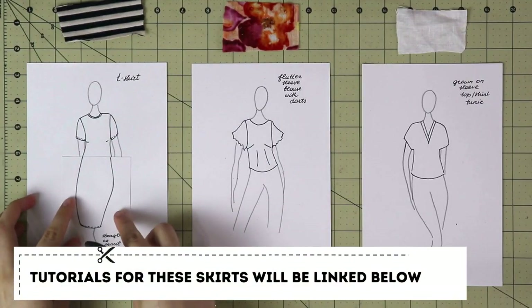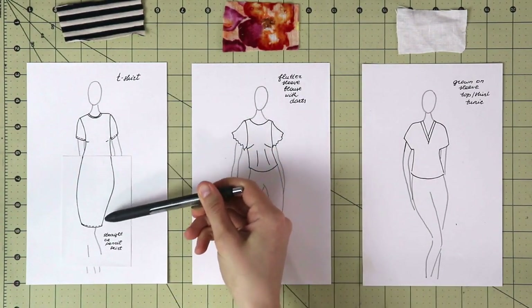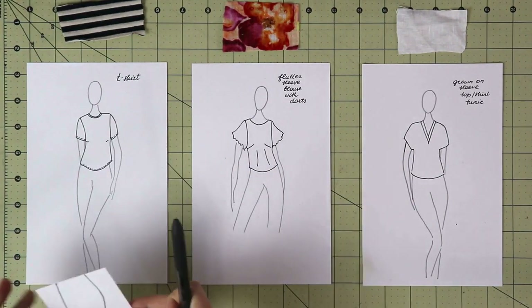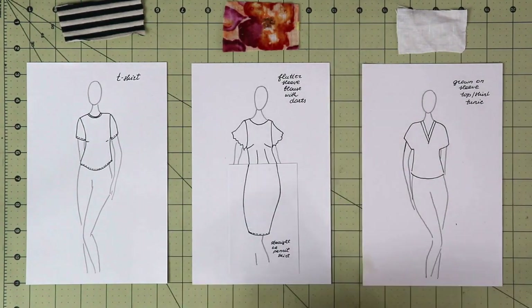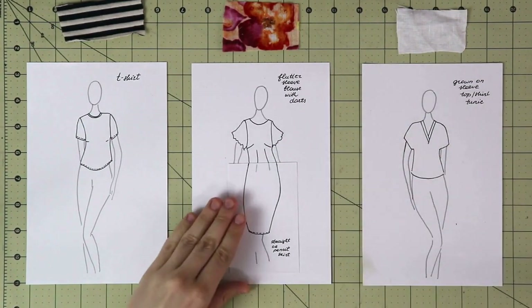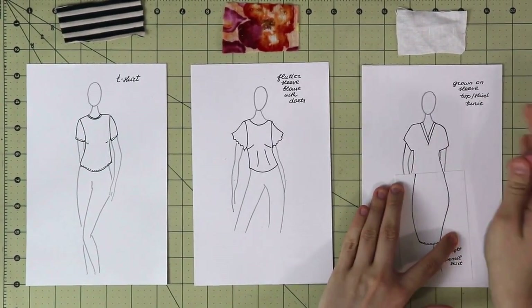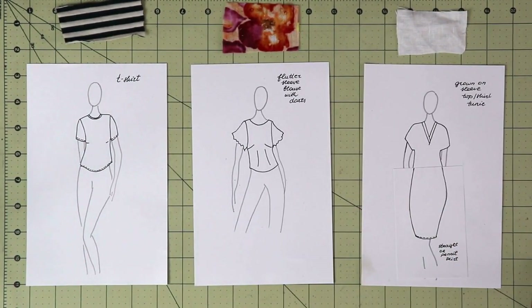If you want to make a t-shirt into a dress, you can simply extend the bodice line to the length you want and you'll have a t-shirt dress — even a turtleneck dress for fall. You can do the same with the woven blouse, but you'll need to make sure it's a pencil skirt with darts so you can merge those darts and create a form-fitting dress. If you continue straight, you'll get a dartless shift dress that you can wear with a belt, a jacket, and many other accessories.